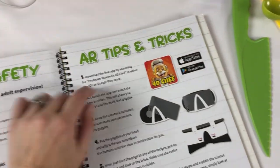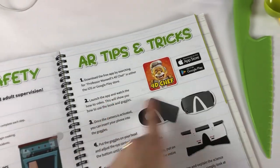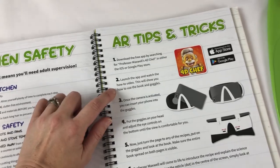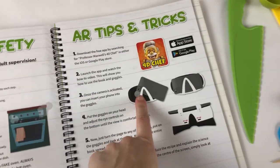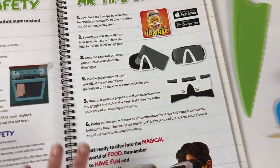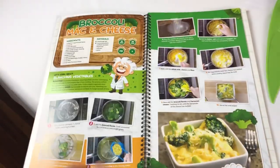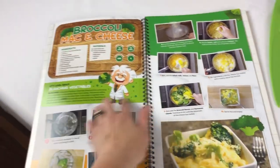So what you do first is you download this 4D Chef app. You can get it on the App Store or Google Play. And then you watch the starter video. So you put it in your goggles, or you can just watch it from your phone — you don't have to have the goggles. You turn to a page and start the app, and the professor pops up and shows you how to do each step.